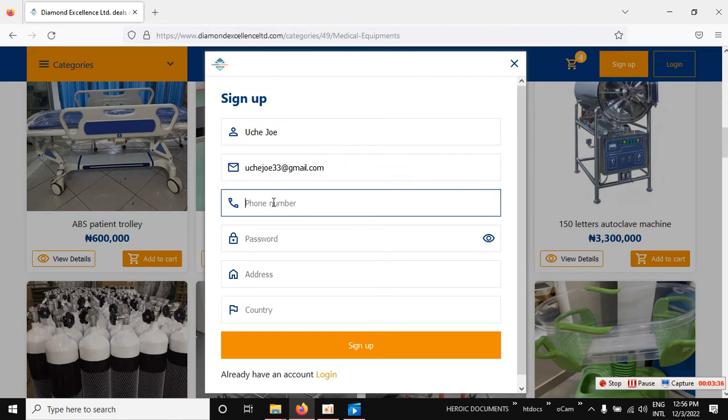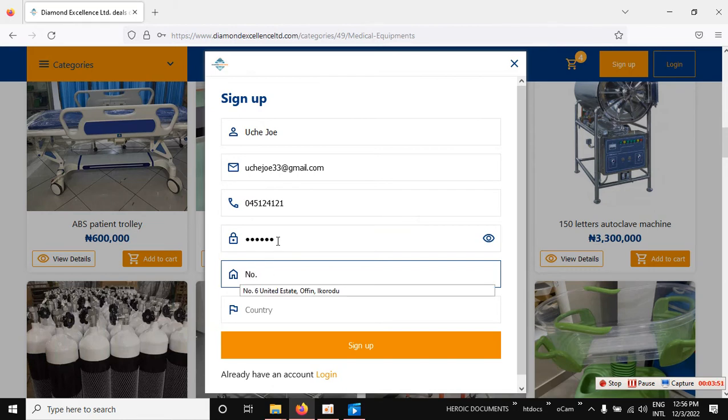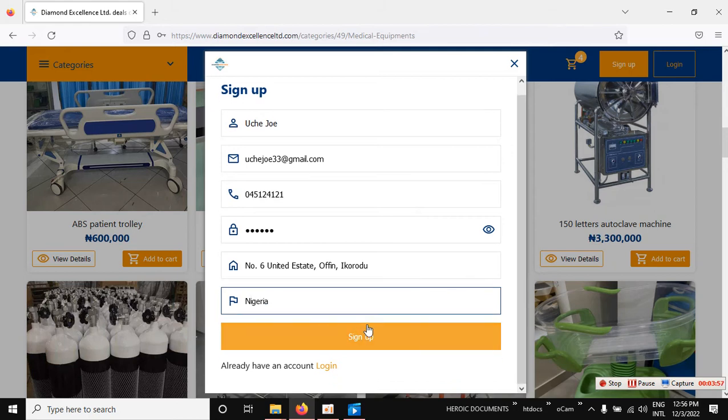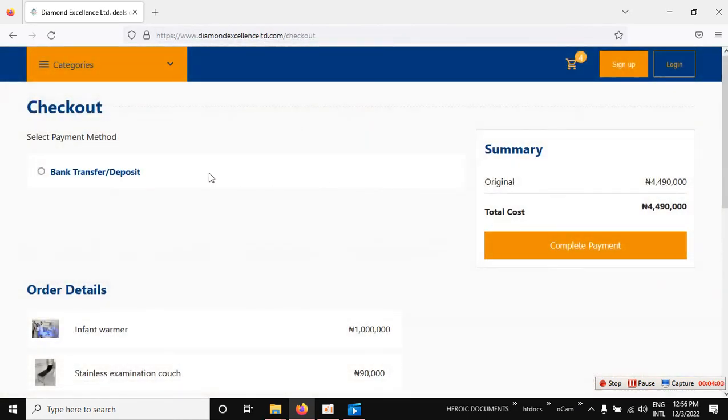Then enter your phone number, password, and your address. Fill in your country, then click 'Continue' and 'Sign Up' to proceed.